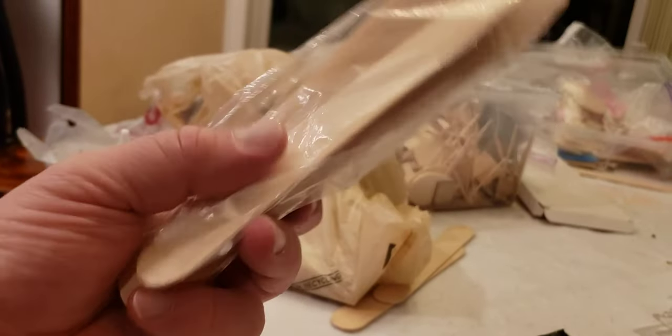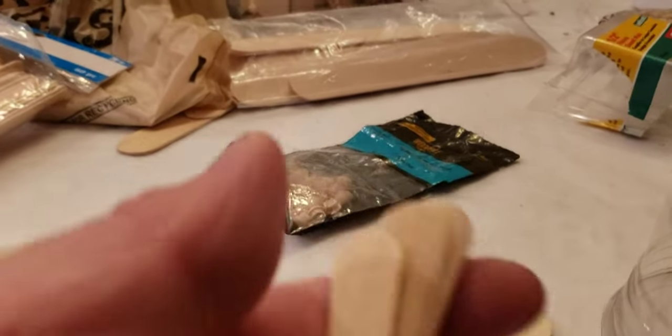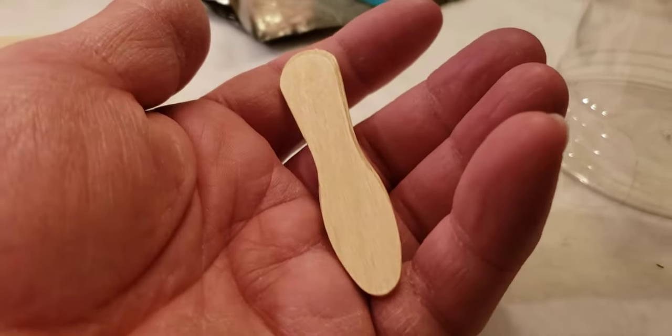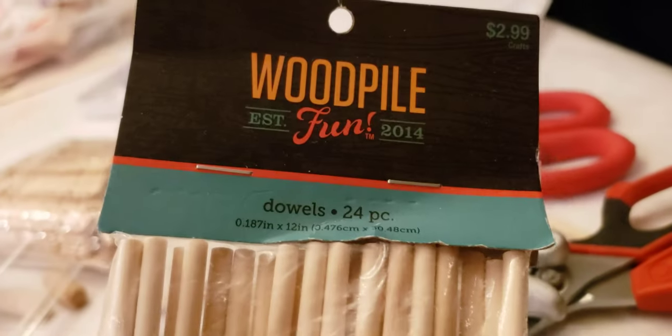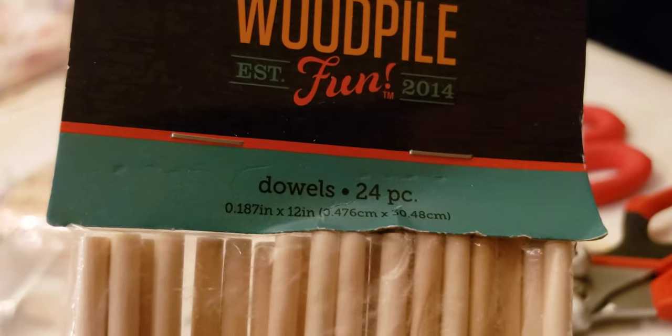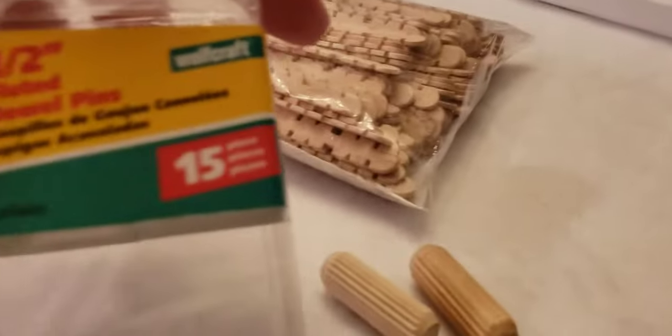As far as what you'll need: the really large popsicle stick things, more standard size popsicle sticks — these are by Creatology, and if you can get better ones that are less warped, all the better. You'll also need these — I don't know what they're even called — popsicle sticks that aren't symmetrical; one end is different from the other. I'm not sure what these are called. Doll pieces. These particular doll pieces are 0.187 inch by 12 inches. And one of the more important parts is these fluted doll pins — one-quarter, one-half inch doll pins — for the tanks.